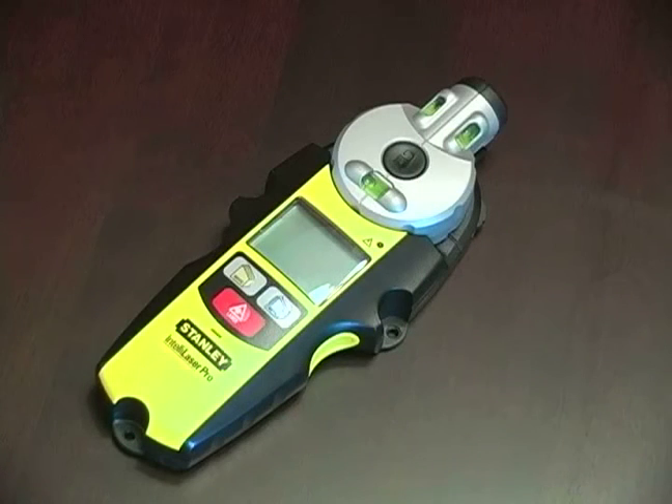Hi, this is John on behalf of Expert Village. In this video clip I'll be answering the question: what does a laser line level stud finder tool do? The tool we're going to focus primarily on in this segment is a combination stud finder and laser line level.